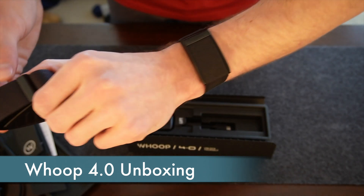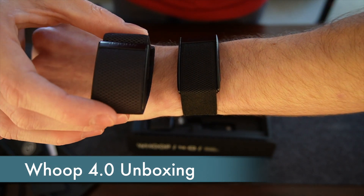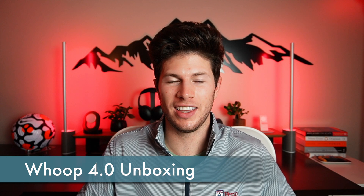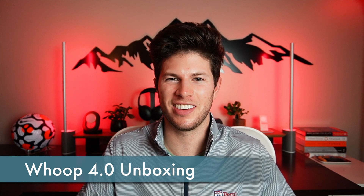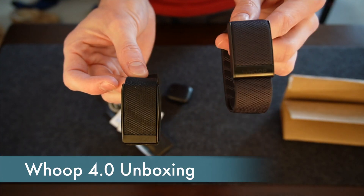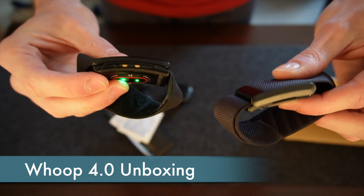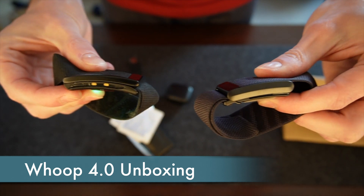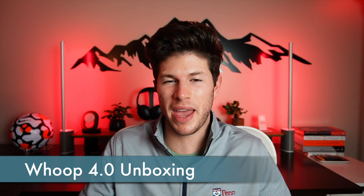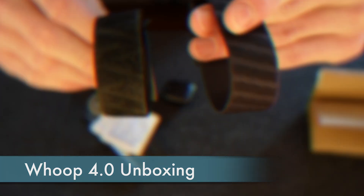You can immediately see that the form factors between the two are similar but definitely not the same. The 4.0 is slightly thicker than its predecessor, but the more noticeable change is in the shorter body of the unit. This allows the sensor to take up less area on your wrist and be more comfortable as a result. The 4.0 also rocks an all-new super knit band, which Whoop says is engineered for enhanced comfort and durability.